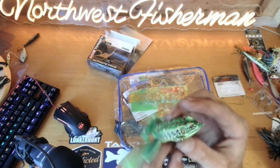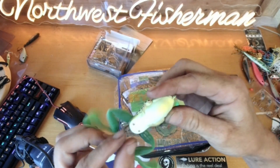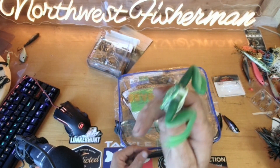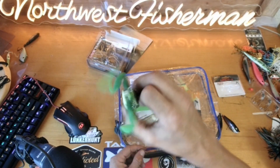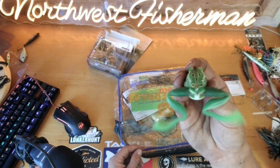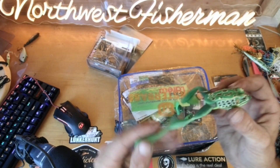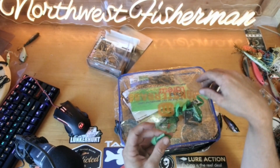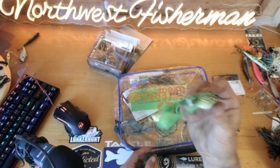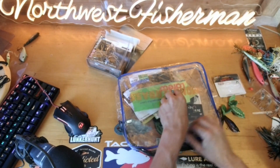I'm not sure how I feel about that exposed hook — it's not that large. Because it's a Live Target bait, the color scheme is great and it looks like a real frog. I'll definitely try it, but I'll have to be careful where I throw it. I won't be throwing this in the tules — I'll break it in there. Having replacement legs is super nice because I don't expect the originals to last very long; they just slide on and off.